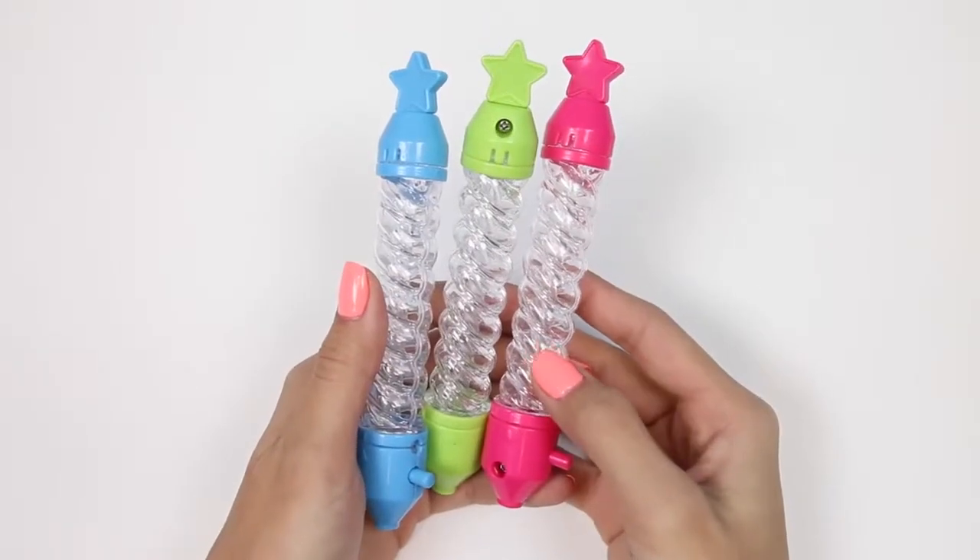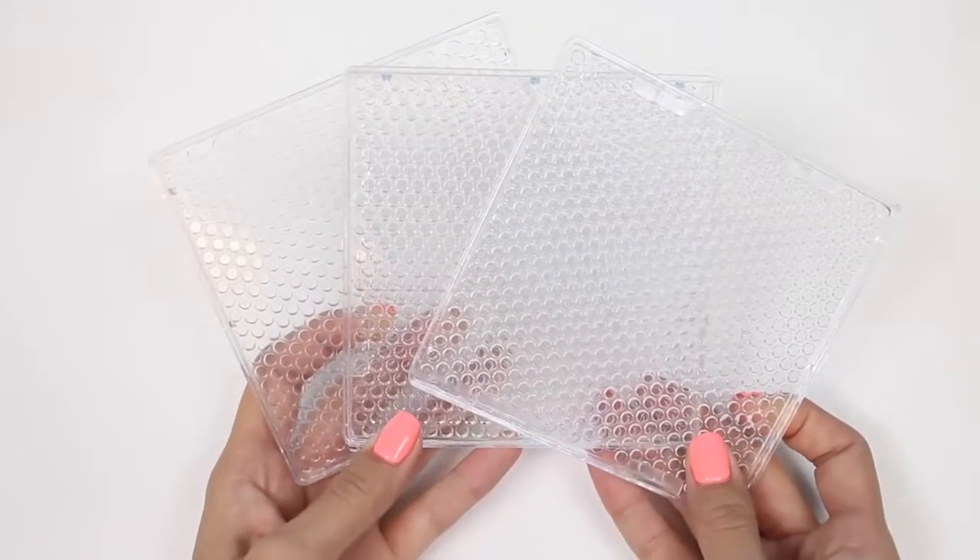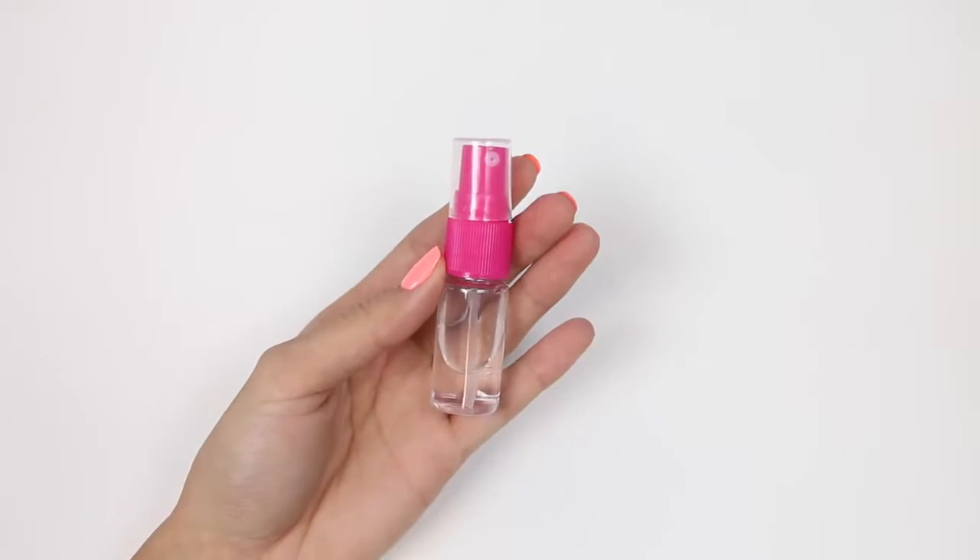I'm also going to use these spiral pens that I got from a different Aqua Beads set, and some trays I got from another set as well, plus a spray bottle.